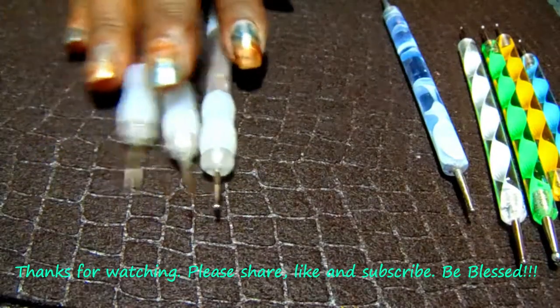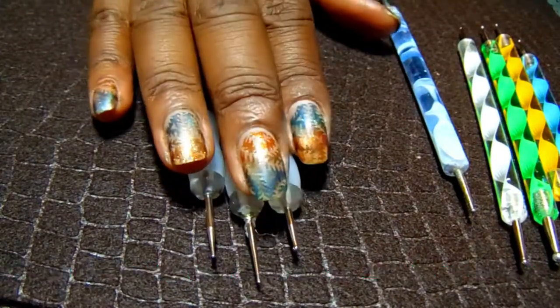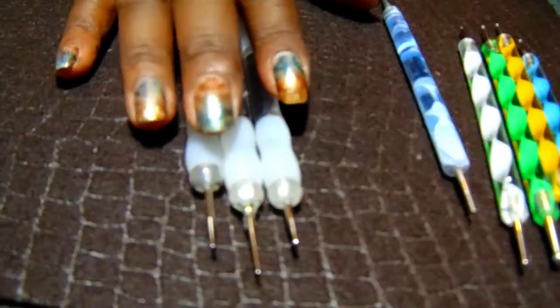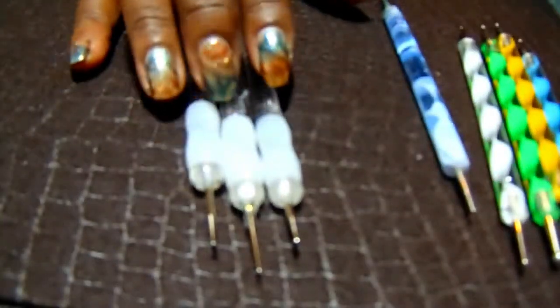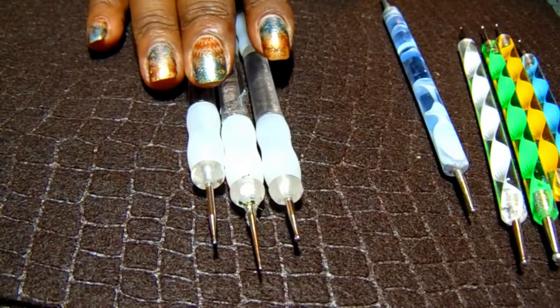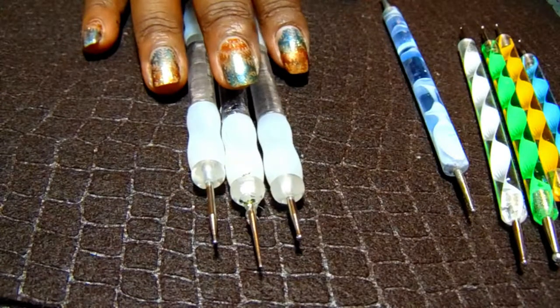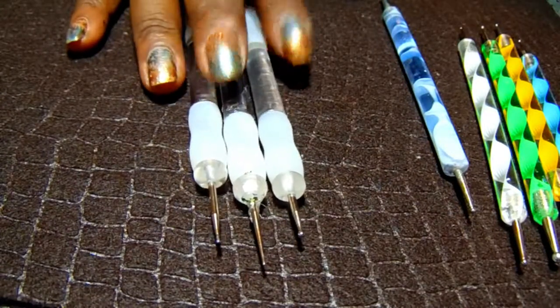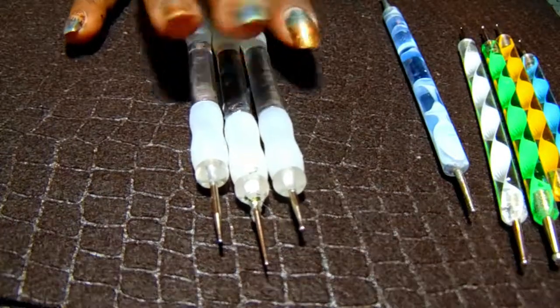I thought this was just a great buy! Let me know what you think — have you found alternatives similar to a dotting tool that aren't intended for dotting? Get in the comments and let me know what you have in your arsenal. Thank you all for stopping by, and I'll see you in the next one. Y'all be blessed, bye bye!